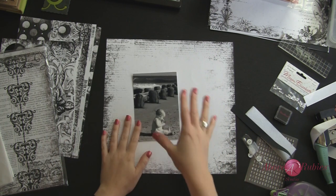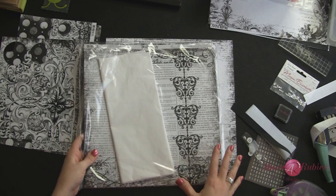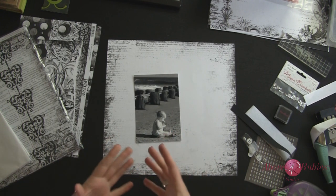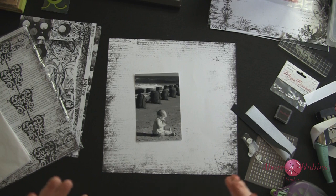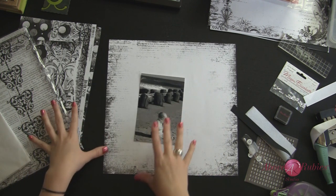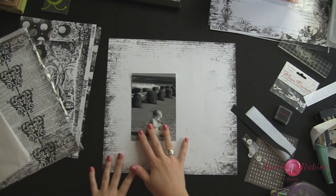Right now I wanted to show you a scrapbook layout — a one photo scrapbook layout, all black and white — using the black and white Megan Elizabeth kit that we just released. There are several classes and workshops that go along with this kit, including making wedding and anniversary cards, making an autograph frame, making a faux shadow box, there's a stationery kit — all kinds of things you can create specifically using this kit. And it has a very elegant feel to it being all black and white.